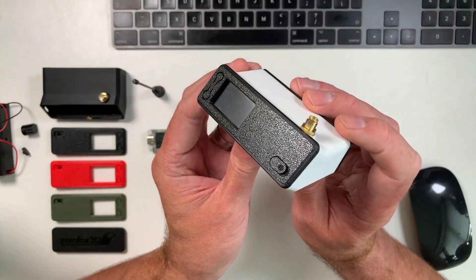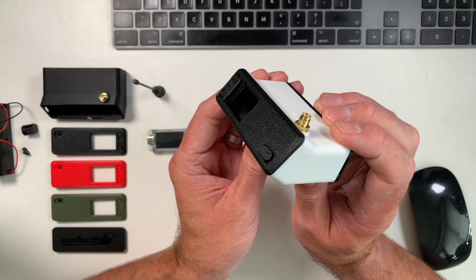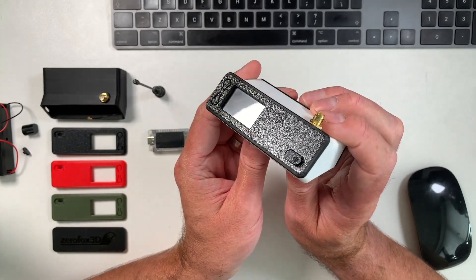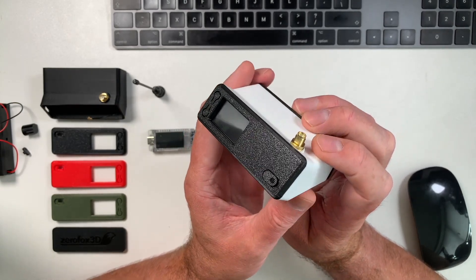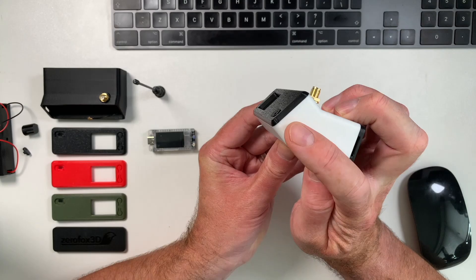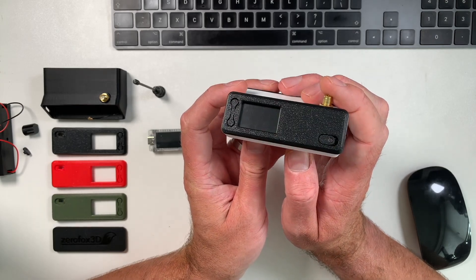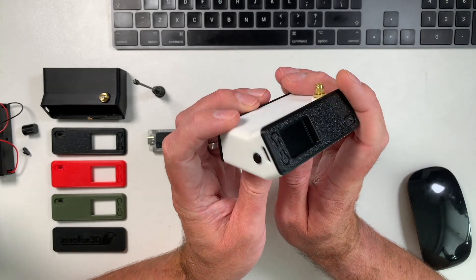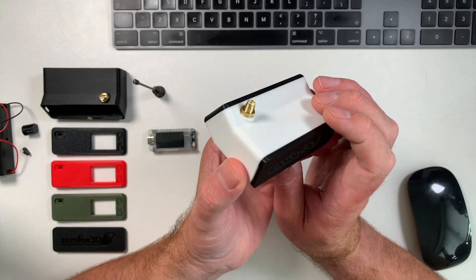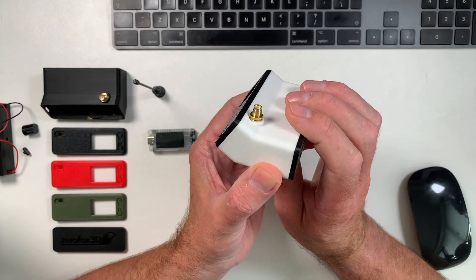Here it is then — the Bender case for the Heltec T114. The quality of this I've always loved from the beginning, because I've always envisioned having a router-style device you can just stick near a window ledge, or when you go to a new location you can pop it down on the desk and it will work very well. It has that kink in it which puts the display up at an angle so you can read it better, which is even more important now because the Heltec T114 has a nice color display, although it can be a bit difficult to read sometimes because it is very small. The quality is absolutely brilliant, up to normal Zero Forks 3D standards.